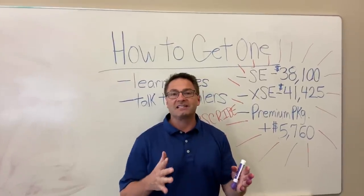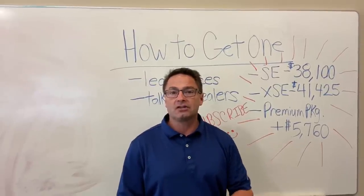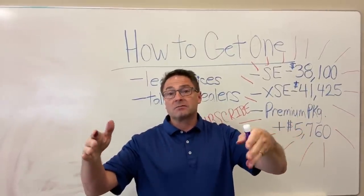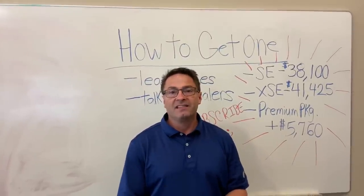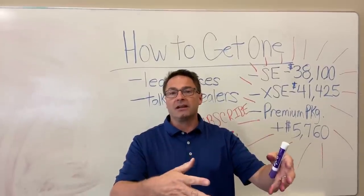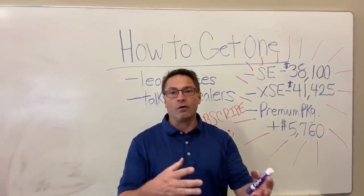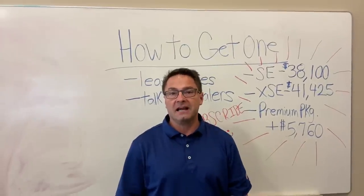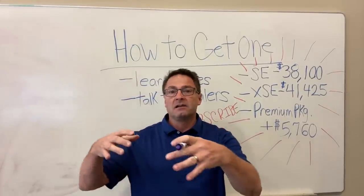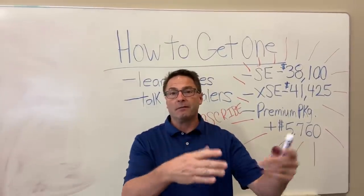So how are you going to get one? Supplies will be limited. I'm told that most dealers will get an average of one, maybe two, for the whole entire year through the end of 2020. Most priority will be given to states that already have emissions regulations and incentives for plug-in electric vehicles. California and states in the Northeast will get a lot more. Unfortunately, the Southeast and Midwest will not get very much at all.